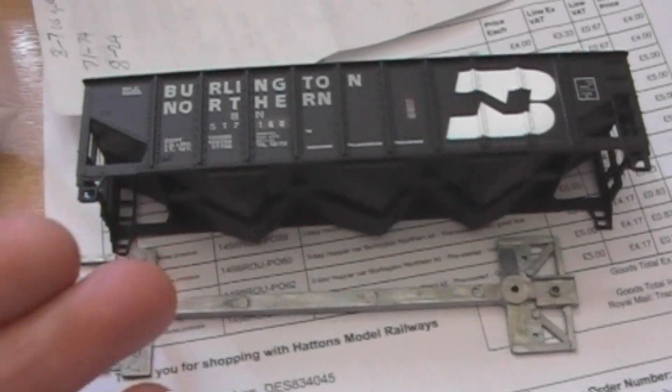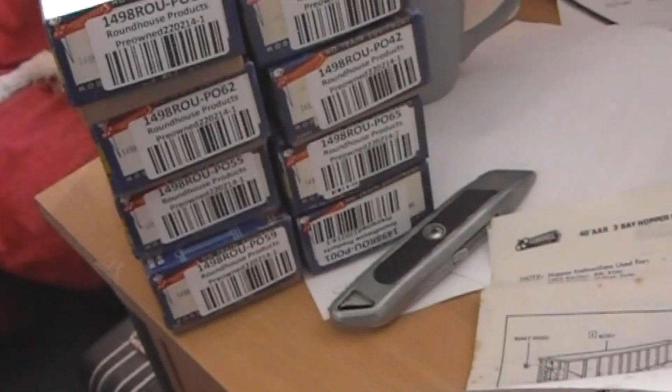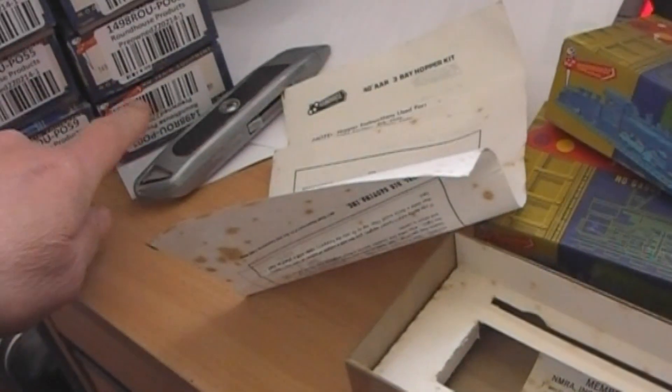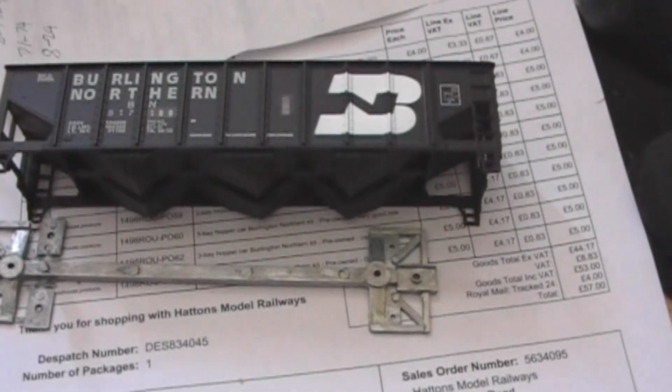Strangely, they priced that one at £5. There's another one in kit form at £5. The two that they thought had some kind of issue were £4, and the rest were all a fiver. So I've got one, two, three, four, five... eleven. Strange I bought an odd number, but there you go.